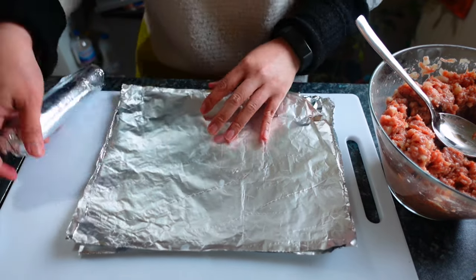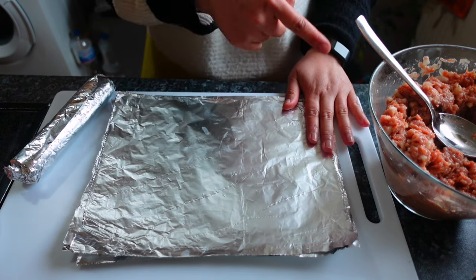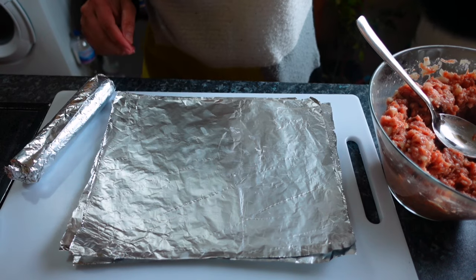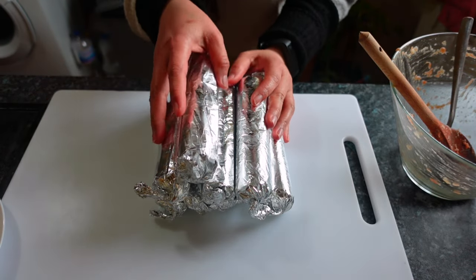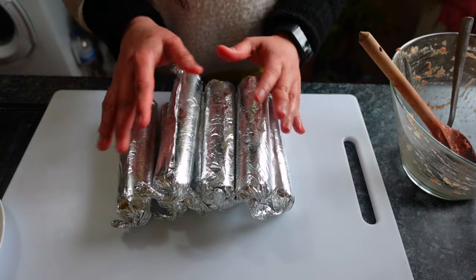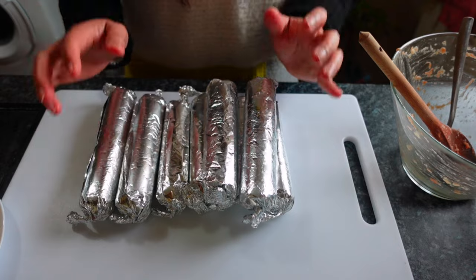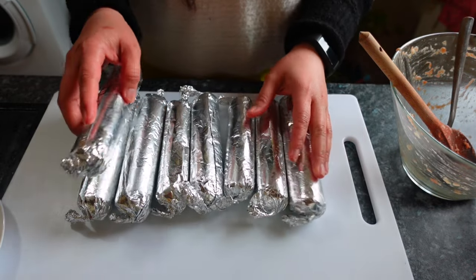Do the same for all of them until we're done with all our embutido. I was able to make eight pieces. But if you're going to sell this, make sure your measurements are consistent — measure each one properly. As you can see, some are thicker than others.